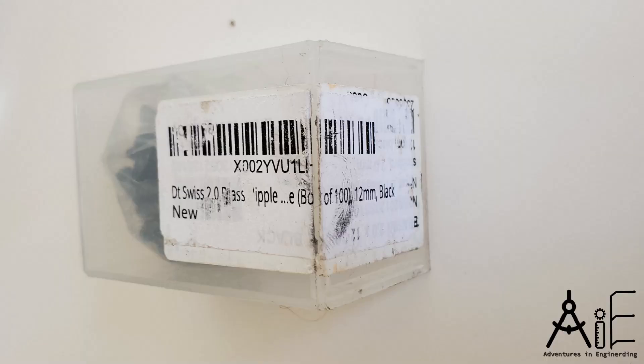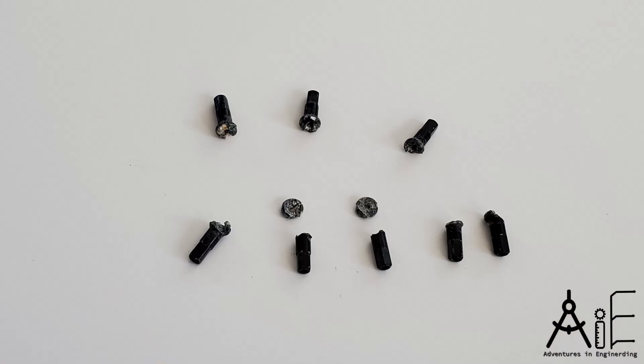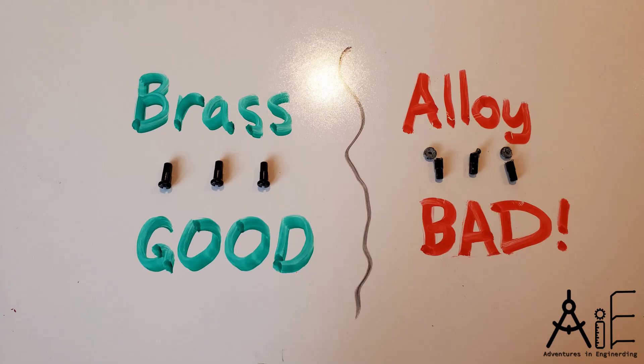Why use brass spoke nipples when you can get aluminum alloy ones in red or even purple? Well, obviously the alloy ones corrode — that's a problem. I've had bike mechanics tell me you should replace them every two to three years, and that's a lot of expense and time. The brass ones will last for years and years, maybe 20, 30, 50 years. There's essentially no difference in strength between the two until the alloy spoke starts to corrode. Brass is actually cheaper at about half the price of the alloy nipples. And the weight — you've got to give the nod to the aluminum alloy spoke nipples at about a third of the weight of the brass ones, but that's about 20 grams per wheel. Is it really worth it?